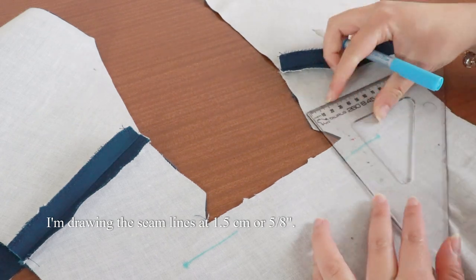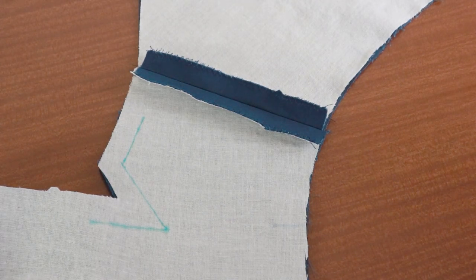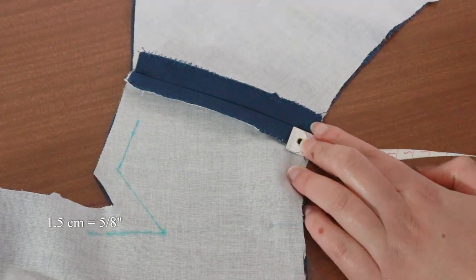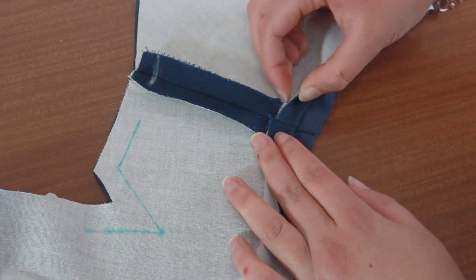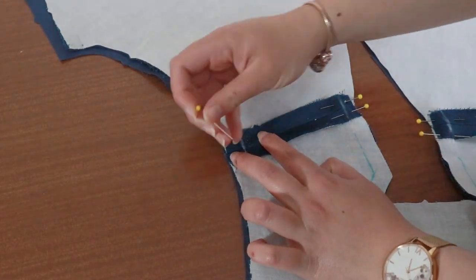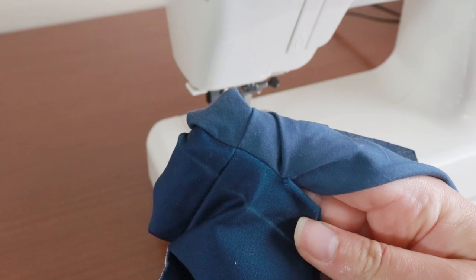To make the corner seams easy, I'm going to draw out the seam lines at 1.5cm — you can sew on top of these lines and get nice crisp corners. Place the bodice on top of the lining with the right sides together. First, match the shoulder seams for the bodice and the lining. Line up the seams, make a marking at 1.5cm from the raw edge with tailor's chalk, fold one layer on top of this marking, and move this layer around until the seams are matching. Pin into place. Sew over the seams at 1.5cm. If the seams don't match, you can easily unpick them.